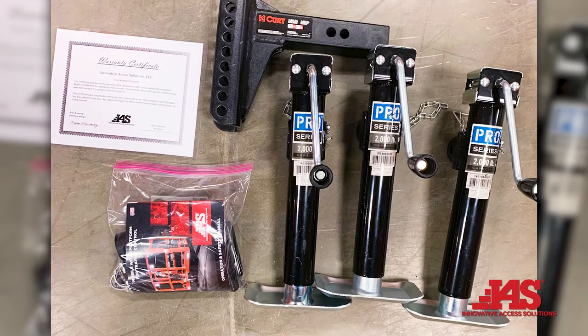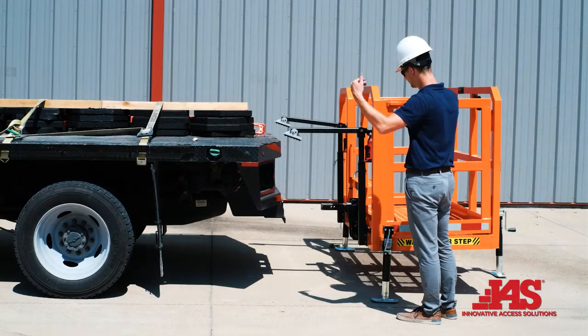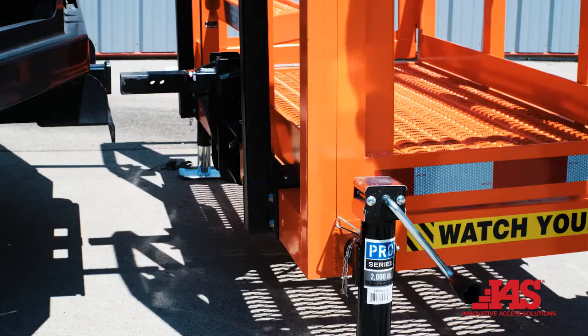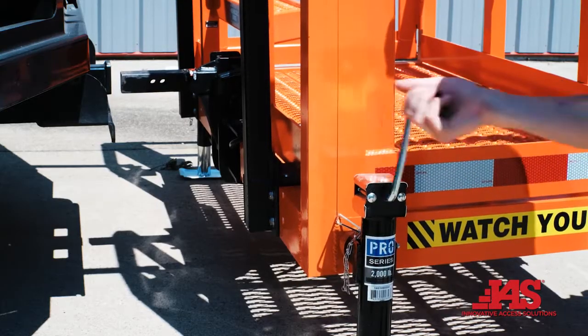Jack assemblies are packaged separately. Remove jacks from box and set aside. Lift unit with forklifts and install jacks. At this time the unit is ready to be installed on your vehicle.